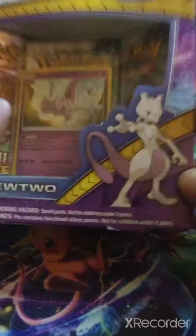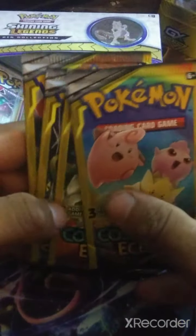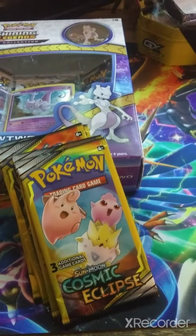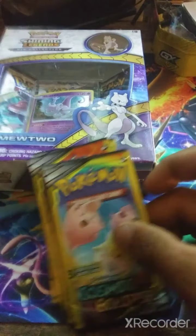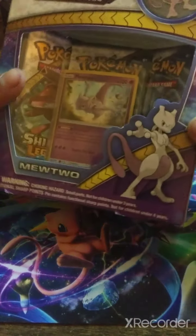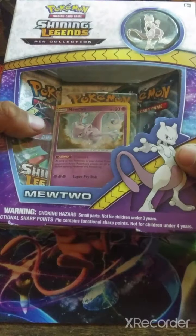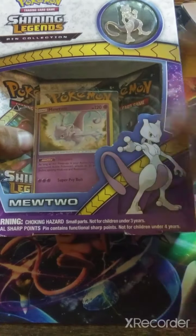I also brought Shining Legends. Here's the Cosmic Eclipse dollar packs. Sorry about if it looks zoomed in. Forgive me about the mess back here — I'm trying to get my setup ready. I just don't have a stand for the phone right now. But this is the Shining Legends. It gives you a pen, a Mewtwo promo card, as well as three Shining Legends packets. I got this on clearance at Walmart for $12, almost $13.